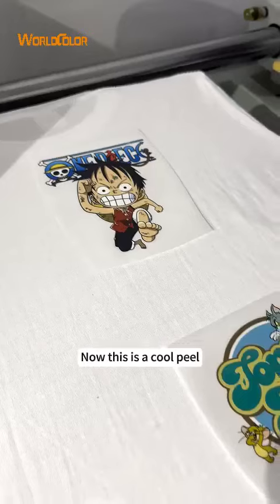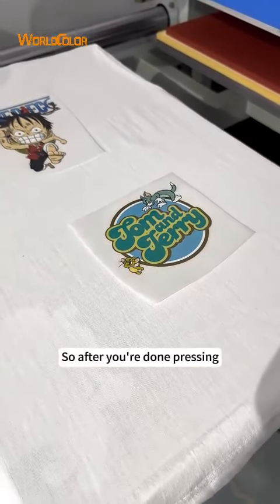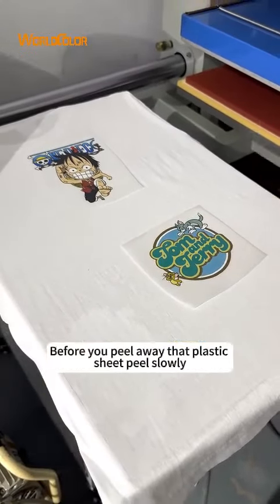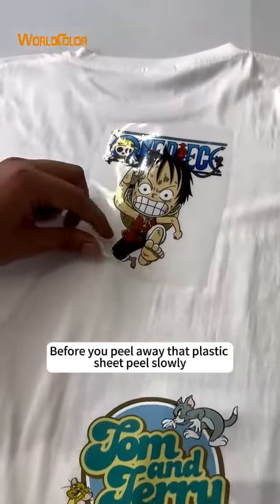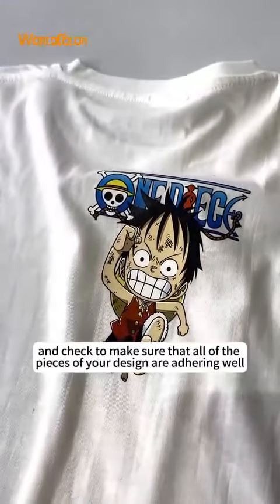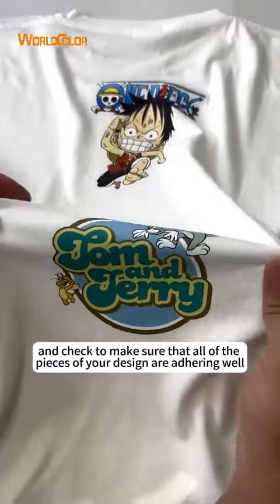Now this is a cool peel. So after you're done pressing, make sure to let it cool completely before you peel away the plastic sheet. Peel fully, and check to make sure that all of the pieces of your design are properly adhered.